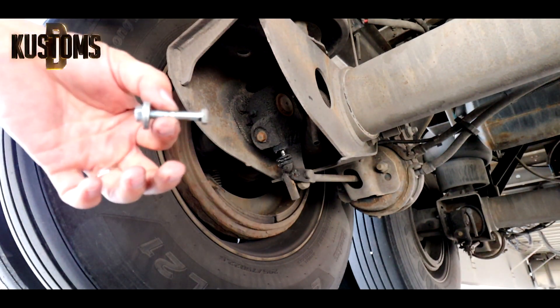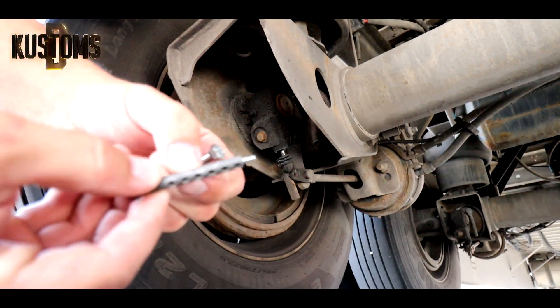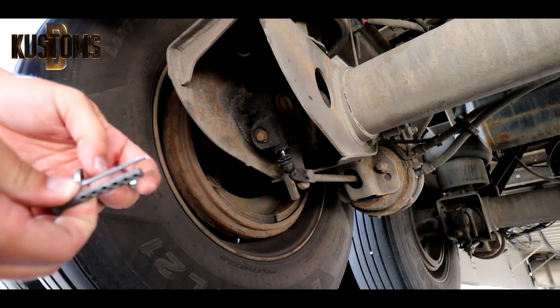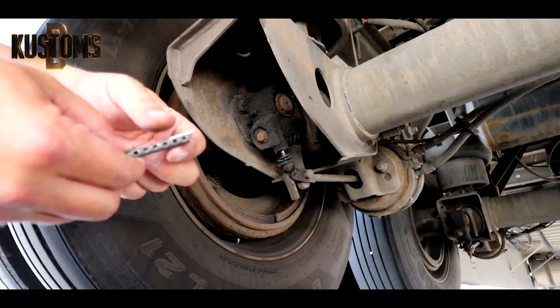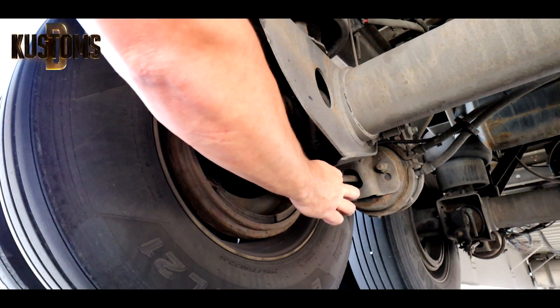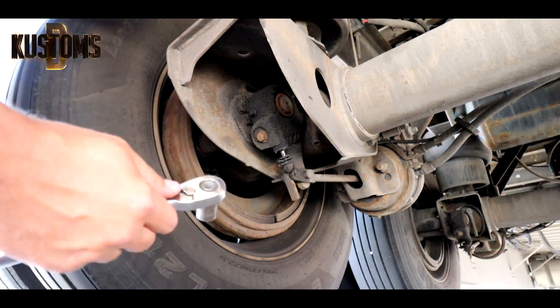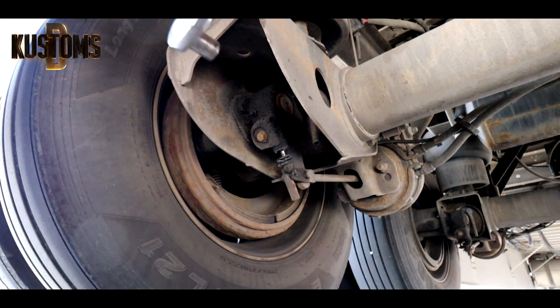It's either you install a bolt or you install this kind of a pin - two options. Either one works, but I will do it with the actual pin. Let's take a 14 millimeter wrench, which is what you adjust brakes with.